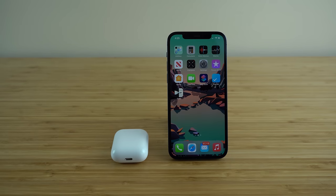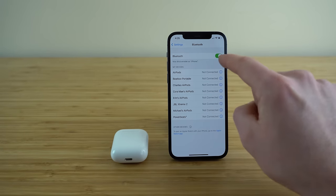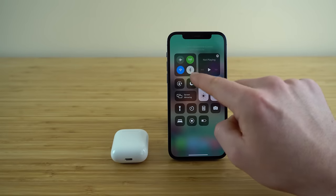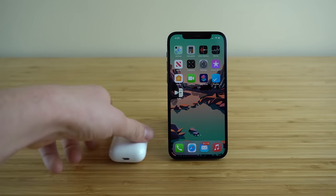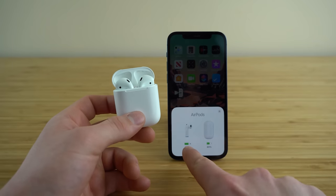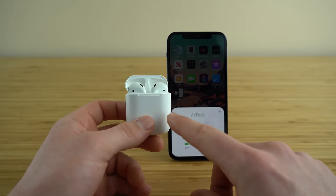Now that your AirPods are out of the package, let's go ahead and connect it to your device. For an Apple device this is really easy. Make sure your Bluetooth is on — you can go into Settings, go to the Bluetooth tab and toggle that Bluetooth button on, or a faster way is to swipe down, open your Control Center, and toggle the Bluetooth button on there. Once your Bluetooth is on, just open up your AirPods case and it's going to show up automatically. A connect option will appear and you just click connect and it will automatically connect you to your AirPods.